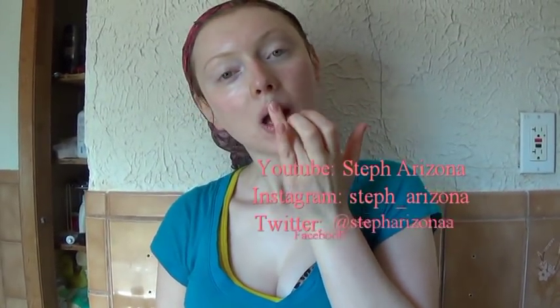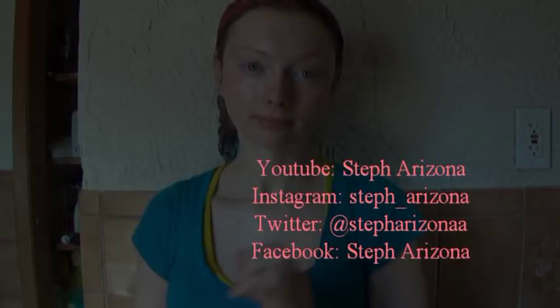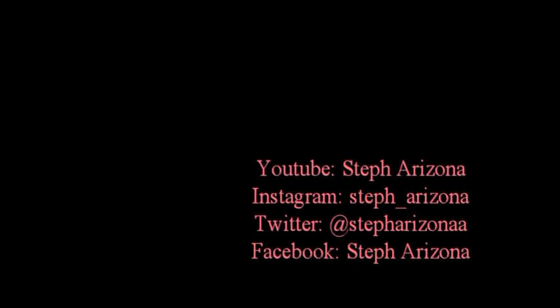Then I just take a little bit and rub it onto my lips. Thank you so much for watching — I really hope you enjoyed this video. Like and subscribe for more videos. See you again, bye!